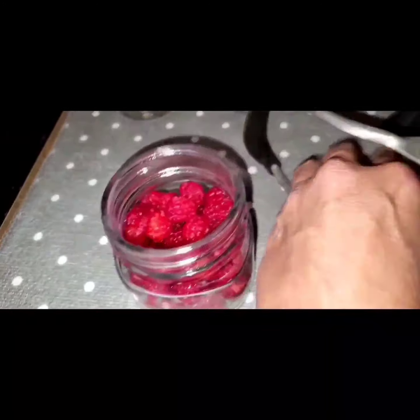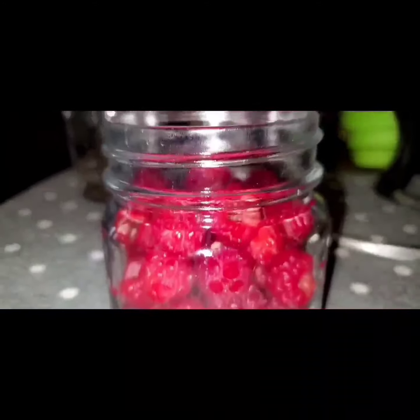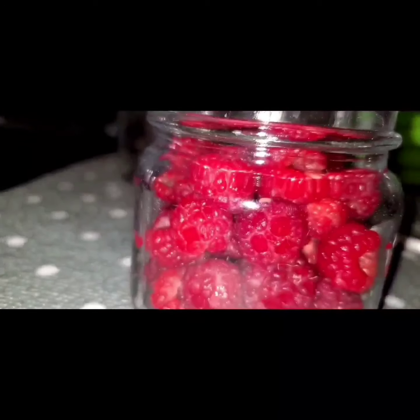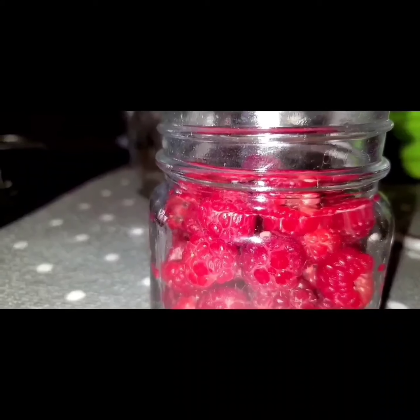The jars for storing the preserves are done boiling, and I've got them on the mat, and now I will fill them with berries. One got loose, have to eat it. I just used my clean hands, because they're the best tools you have, and I filled this jar right to the neck with berries. We want a half inch headspace, but that is one cup of berries, and when the simple syrup is done, I will top it off.